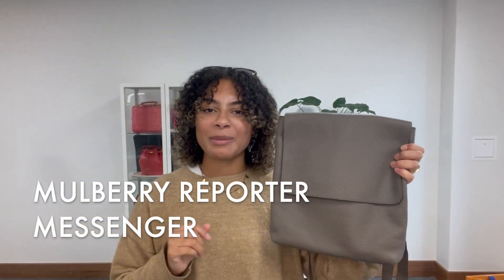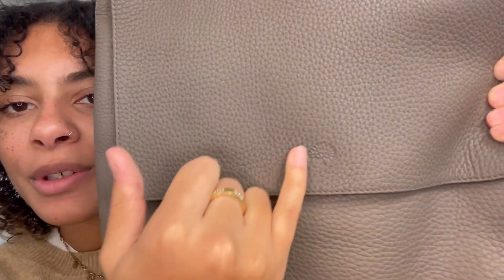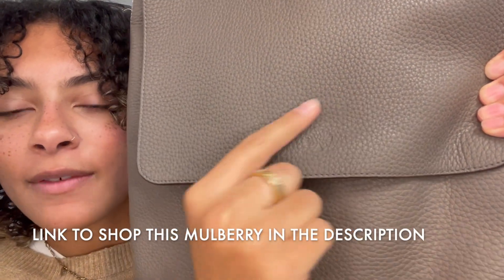Hi everyone, welcome back to Arm Candy. We have got a Mulberry for you today. We've got that gorgeous little Mulberry tree embossed into the flap closure there.